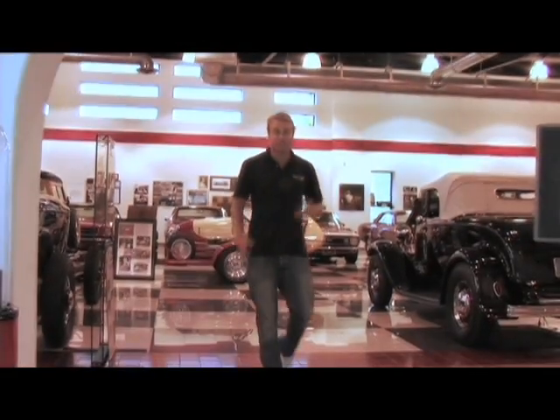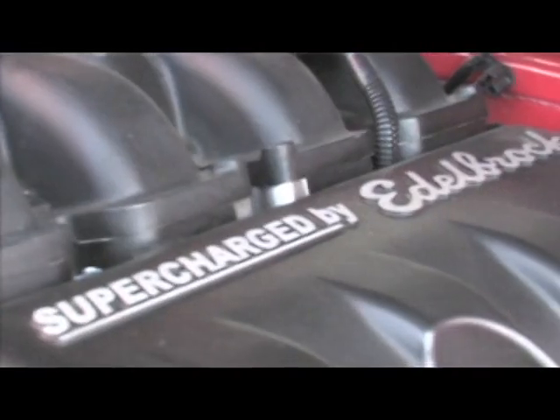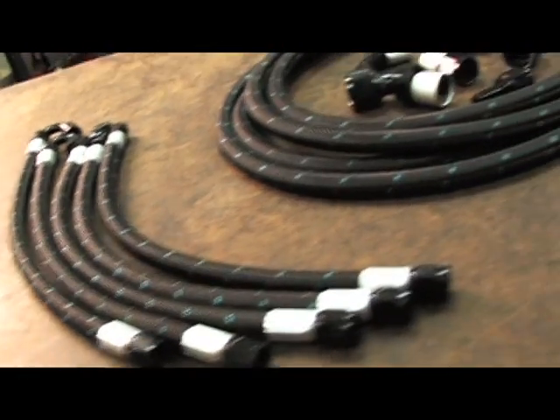We're here at Vic Edelbrock's Garage in Torrens, California, and today we're going to learn about plumbing — Russell Performance Plumbing to be exact. If you're like me, you could be a little bit intimidated when it comes to plumbing. Supercharged cars, race cars, any cars have a lot of plumbing, and it can be intimidating when you've got all those hoses, fittings, and adapters to choose from. So today we're going to talk to an expert from Russell who's going to teach us not only which ones to choose, but also how to set them up.